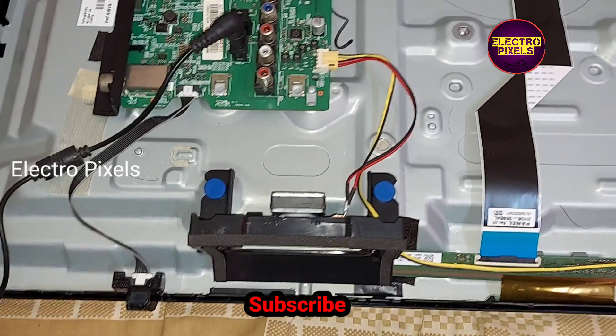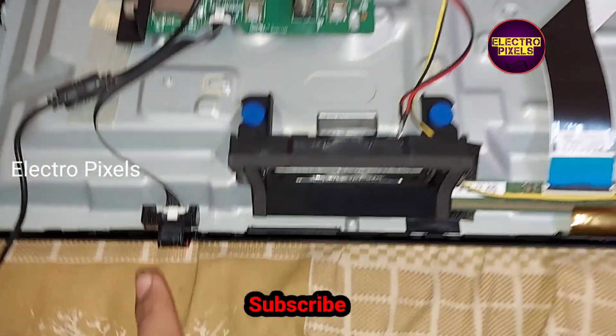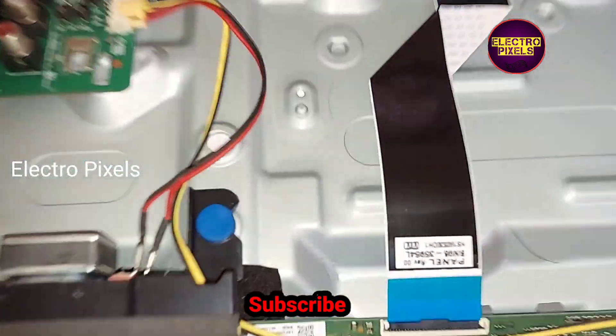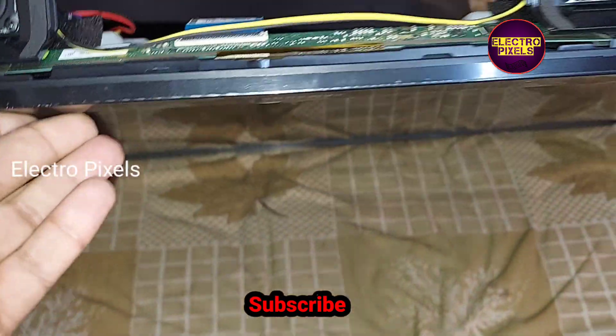The 19-volt DC adapter is connected. You can see the red light blinking. Now the TV has turned on — you can see the backlight.